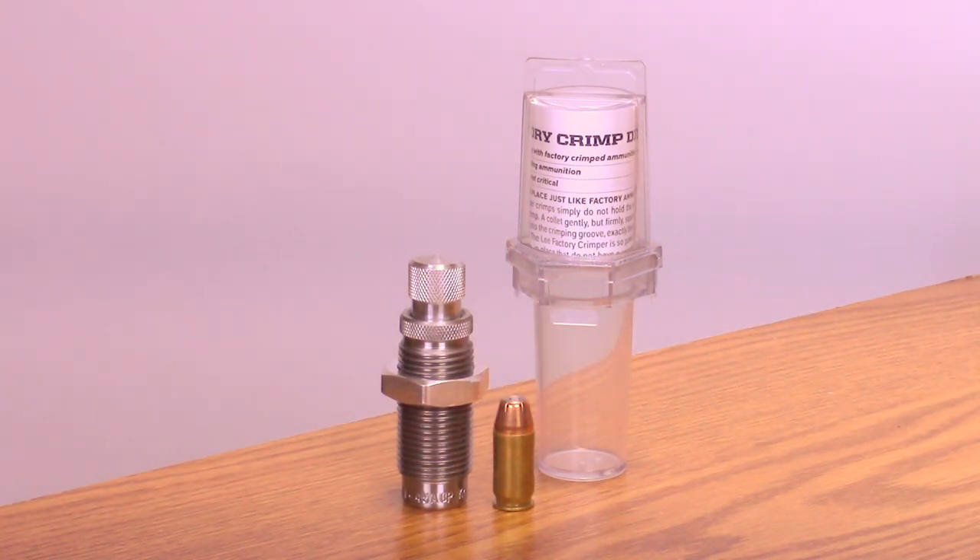It is impossible to buckle the case as with a conventional bullet seating die. Trim length is not critical, so this extra operation takes less time than it would if cases were trimmed and chamfered.